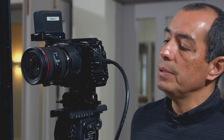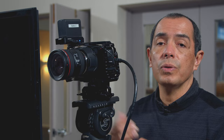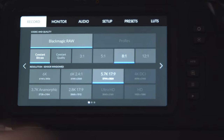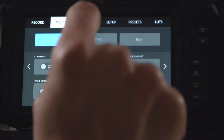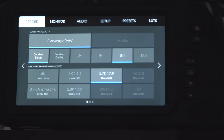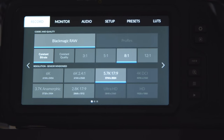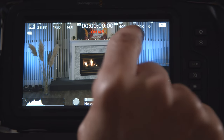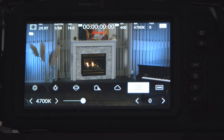With this camera you can record internally or externally — it's up to you. The menu system is just about one of the easiest ones in the industry right now. As you can see, you have a variety of options and it has an extremely responsive touchscreen.